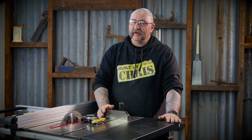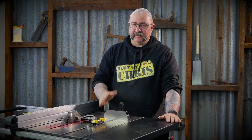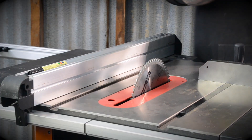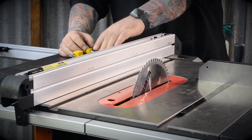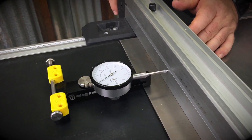Another thing you can use the dial indicator for is if you want to make absolutely minute cuts — if you want to creep up on a cut on a joint that you want to fit nice and tight. Let me show you how that setup works: just take it off, pop it behind the fence, and lock it down.